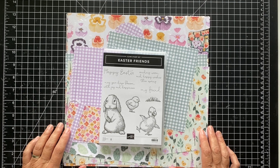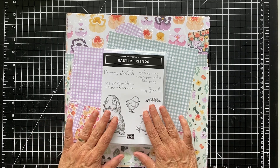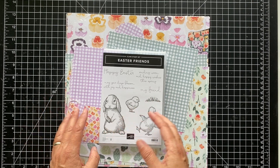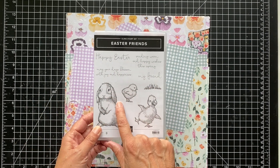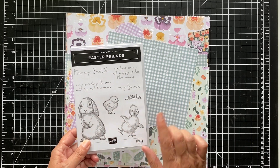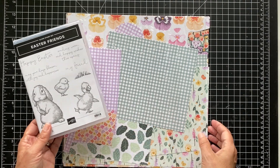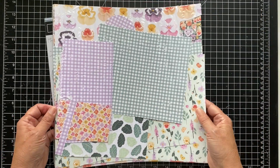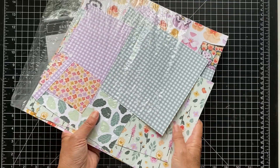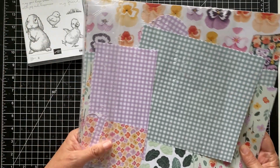Hey everyone, it's Patty from PS Paper Crafts. I'm an independent Stampin' Up! demonstrator and I wanted to show you how to make four cute and simple cards using the Easter Friends stamp set. Easter is in another week and a half, so hopefully you have this set and the papers, or you can switch it up and just use the designs. I'm using the Pansy Petal paper — I thought it was really pretty — along with the gingham and another sheet as well. They just went really well with the Easter Friends. So let's get started.